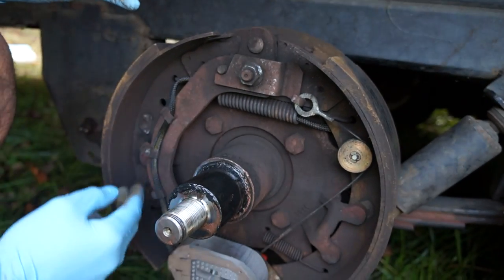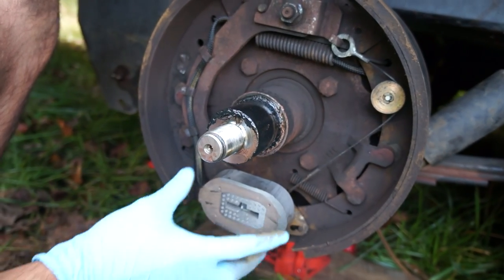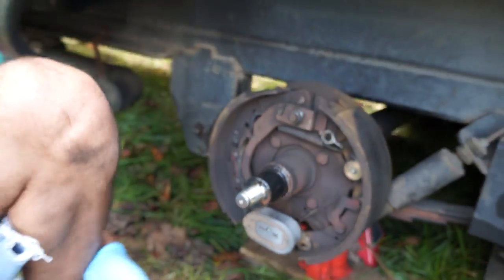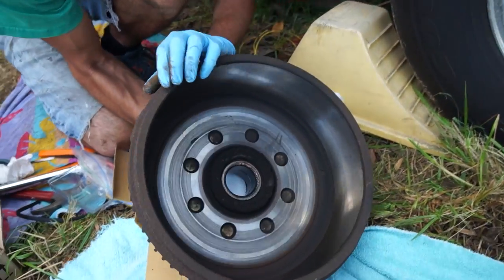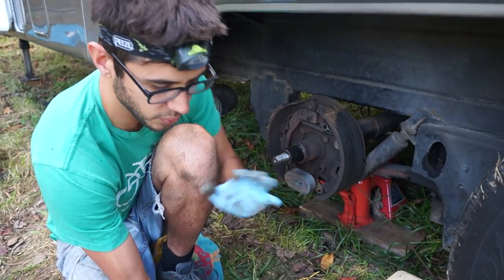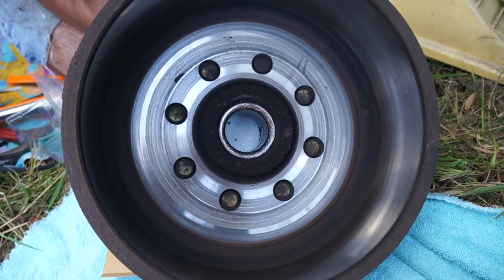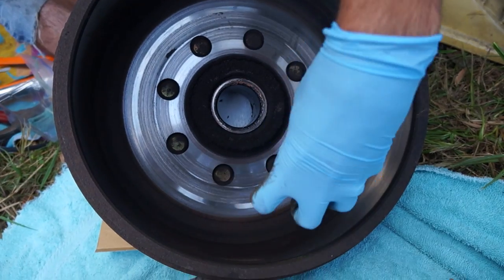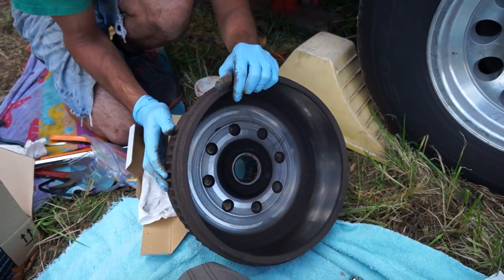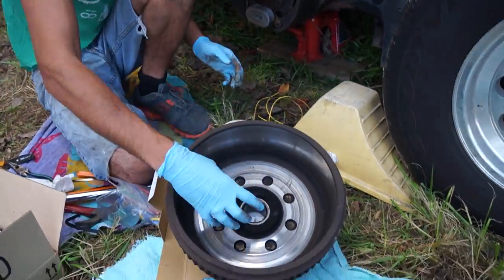The higher the voltage it provides, the more current the magnet draws. What's happening here is this magnet floats back and forth and it sits on the outer armature of this drum. This is the drum — the wheel attaches to this. The magnet rides on this outer surface here, this is the magnet armature, and when the magnet is energized it sticks to this outer armature.